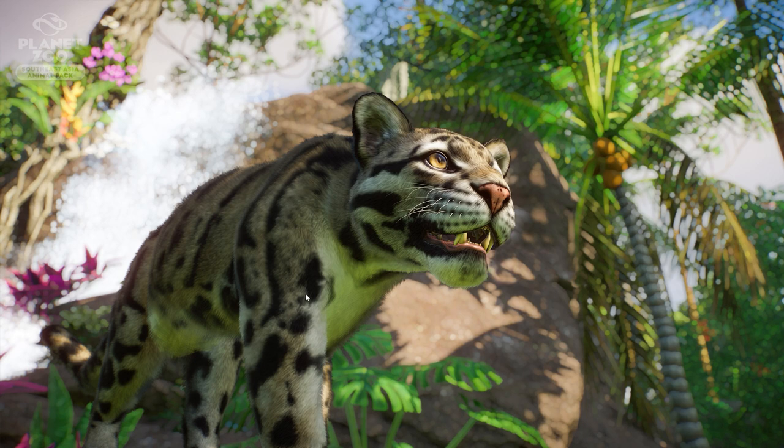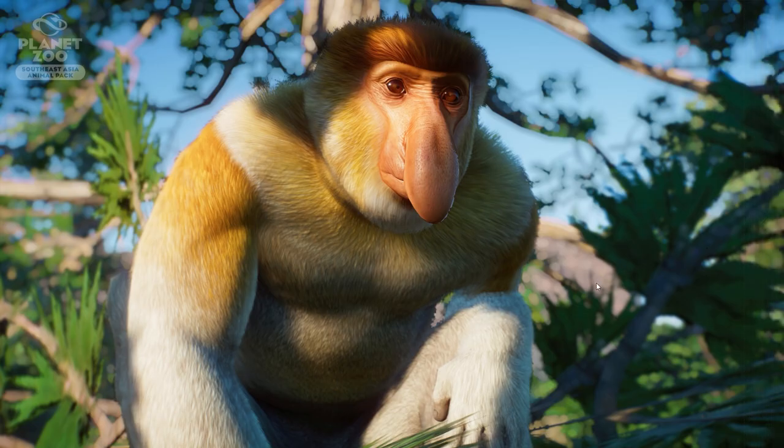Another screenshot of the beautiful clouded leopard — the details are absolutely amazing on this animal. You guys know how much I love the jaguars and black panthers, and this one looks just so beautiful. I really can't wait to see this one in action in the game.